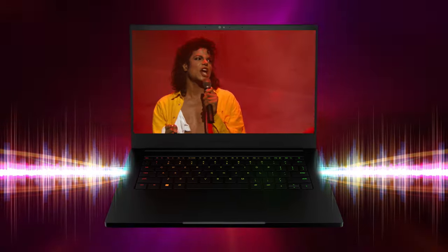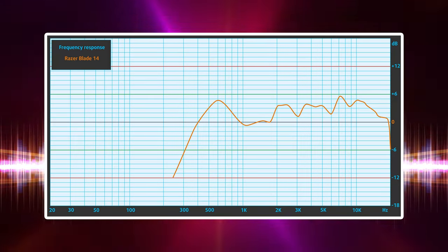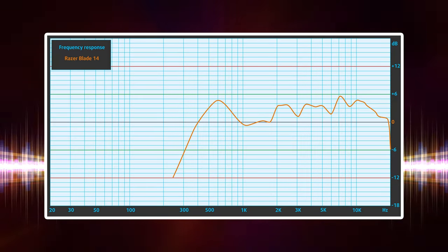The front-firing speakers definitely pull their weight, producing clean and loud audio with no significant deviations in the lows, mids, or high frequencies.